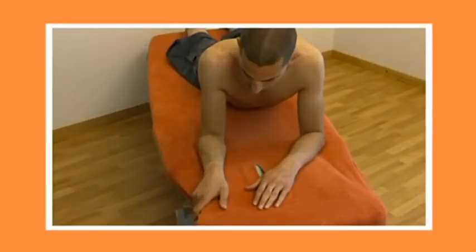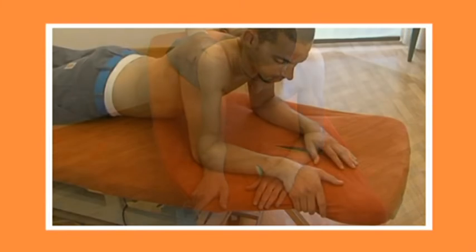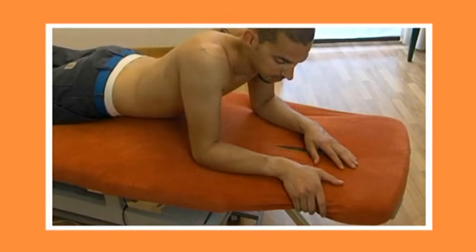The patient lies in the sphinx position, prone on the couch, with the elbow 90 degrees flexed, some lateral rotation and adduction in the shoulder.